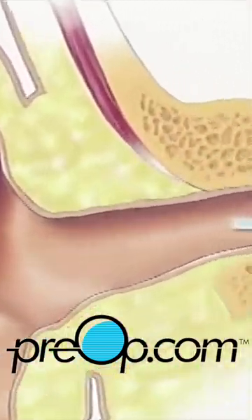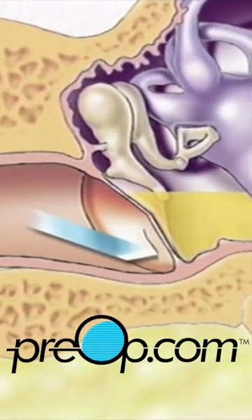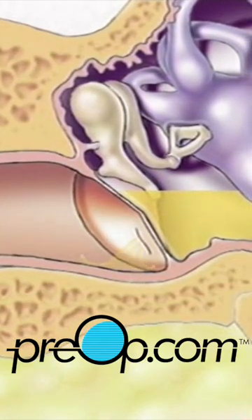When the operative field is numb, the surgeon will use the microscope to help make a very small incision in the lower part of the eardrum so that the fluid can drain harmlessly away.